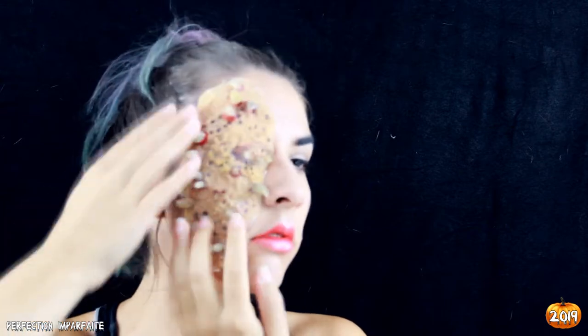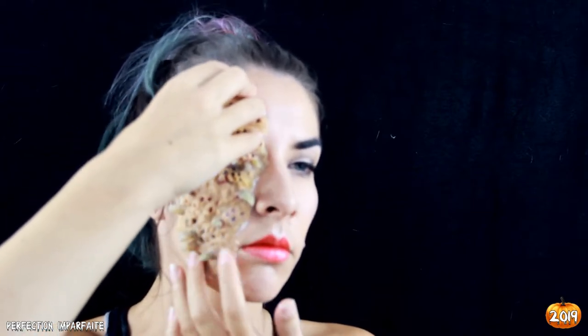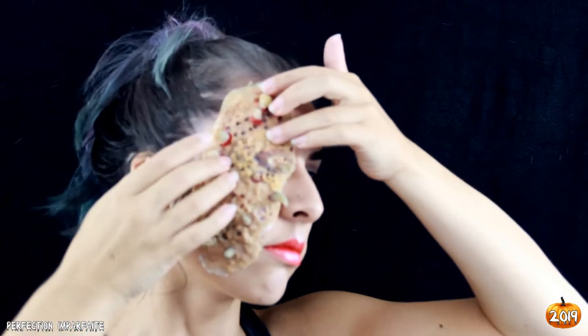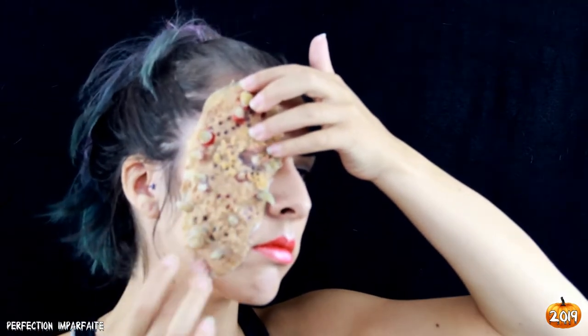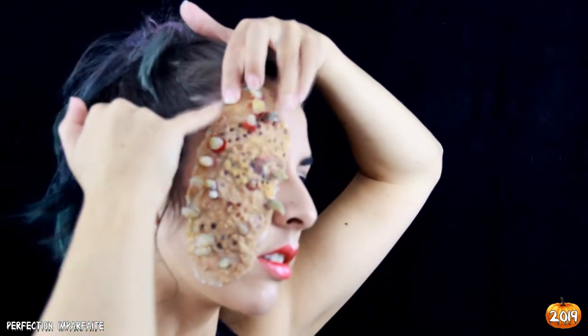Je plaque bien la prothèse sur mon visage, en insistant sur les bords. Ce qui est un peu compliqué avec les prothèses en latex, surtout faites maison, c'est que les bords ne vont pas disparaître — ça ne va pas être un tour de magie. Il faut faire les bords les plus fins possible pour pouvoir les faire fondre dans la peau. C'est plus facile avec d'autres types de matériaux, mais avec ce type de prothèse, c'est presque impossible.